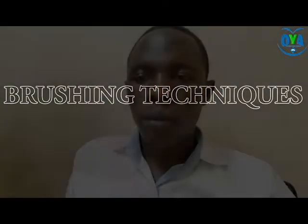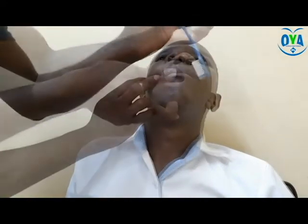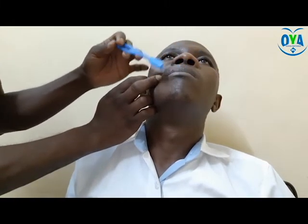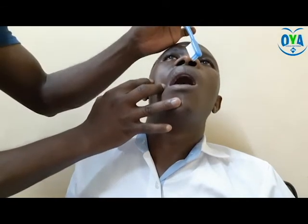Activity three: brushing techniques. During this process, do a quick check of the oral cavity by inspecting for bruises, damage, or any broken skin or abrasions before applying your brush.